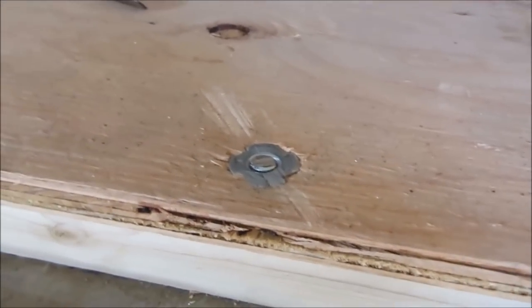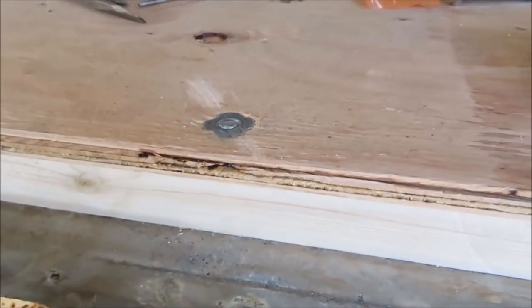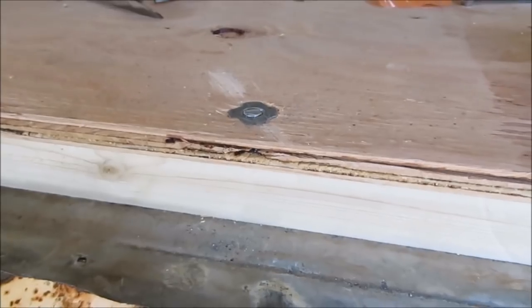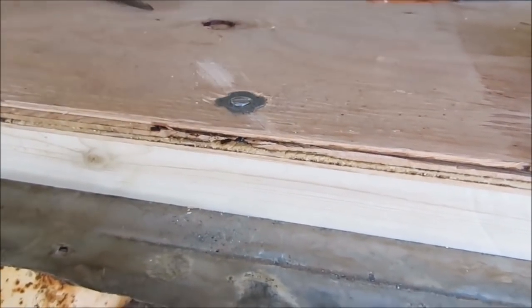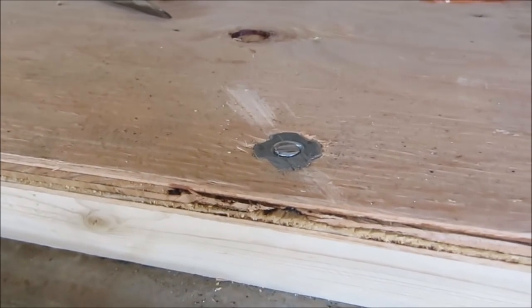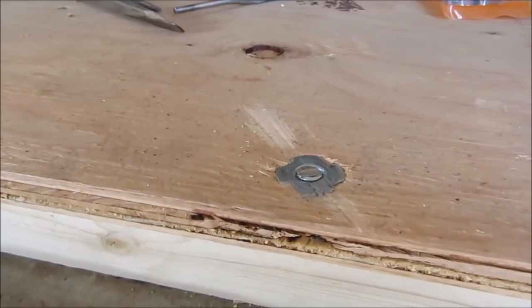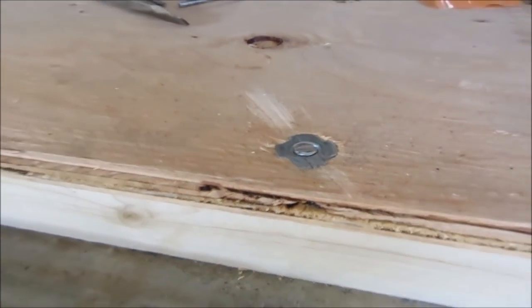So as you can see, that does the same job as the carriage bolt, but it does less damage to the plywood. It's much easier to deal with. I really like it. So if you want to make your job easier when it comes to carriage bolts, use the T-nuts. They're really nice. So that's your quick tip for the day. This is Larry, Mobile Tech from Canham Trailers. Signing off until next time. Keep on trailering.